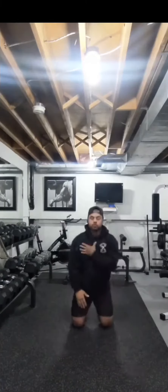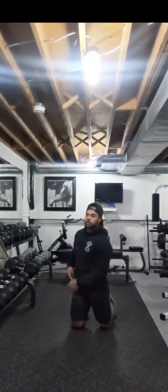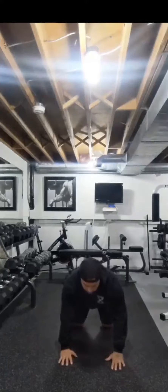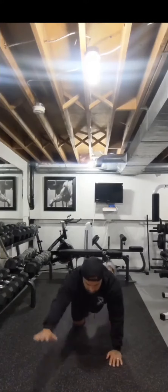When I come up, my shoulders are staying nice and square still, same with my hips. No rotating or turning to one side. So up, nice and square, alternating sides.